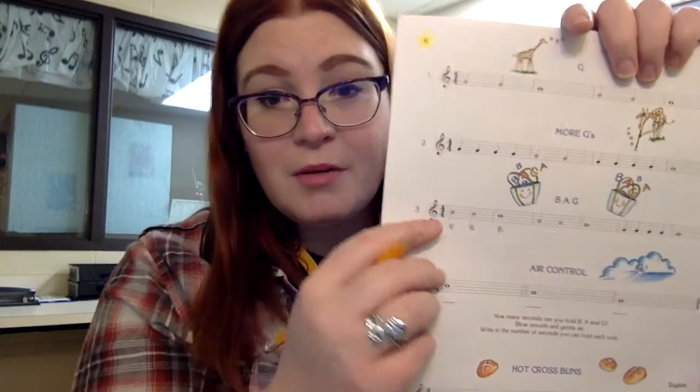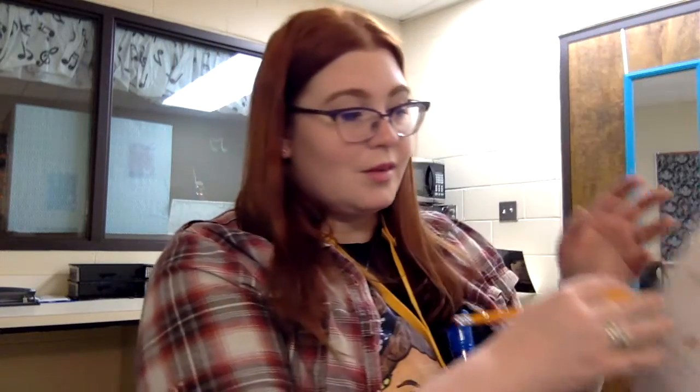Excellent. The next step is adding the notes B, A, and G together because we don't just play one note for an entire song. Let's work on playing B, A, and G in the same exercise called B, A, and G. The first thing we want to do is make sure we're playing all the right notes. One way to help is by writing the note names in at the bottom of your book using a pencil. The first note is on the third line of the staff — that's B. The first three notes are all B.